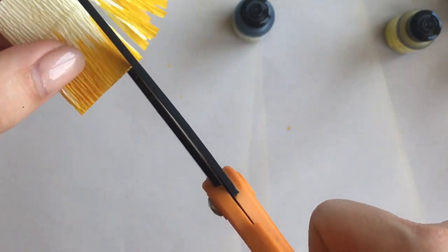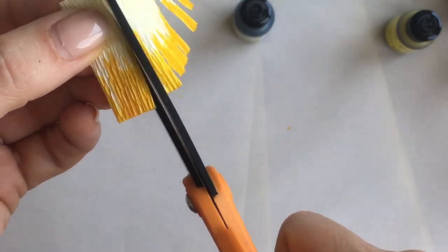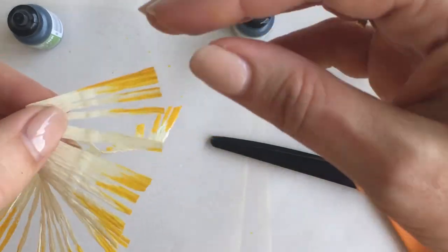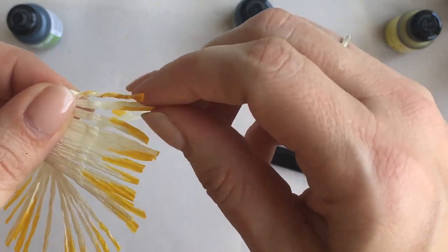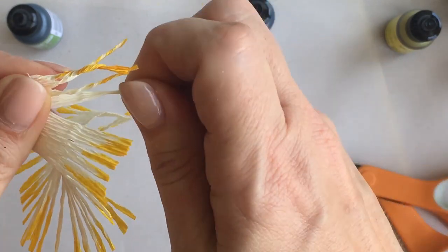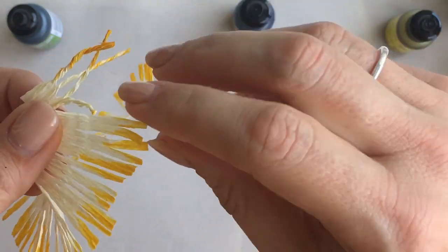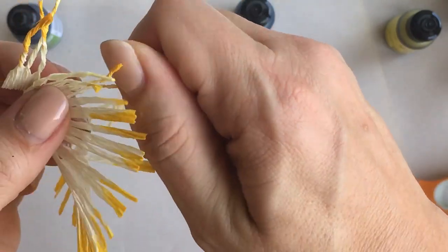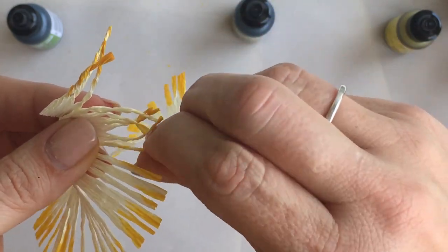I'm cutting about two-thirds of the way into the strip of fringe. Once you've cut the fringe, take each strip of cut fringe and twist it between your thumb and forefinger. That kind of rounds the strip and creates an interesting texture. I actually don't make this style of fringe a lot myself — I generally don't have the patience for all those little strips, but it does make a really nice looking center.